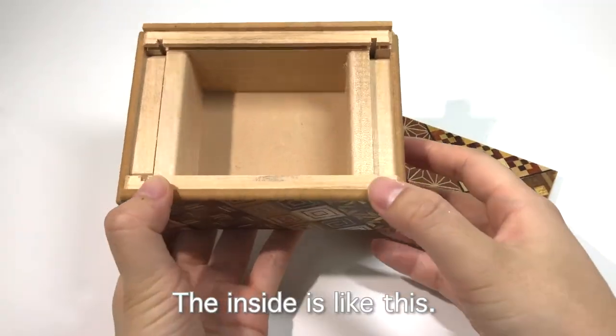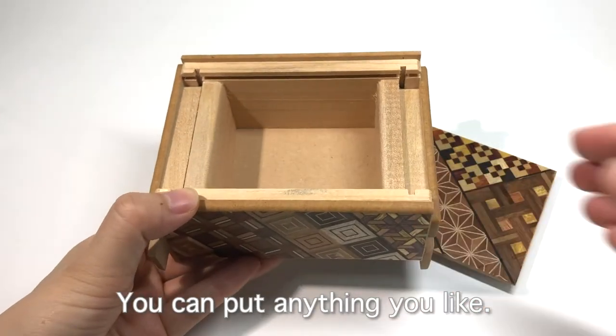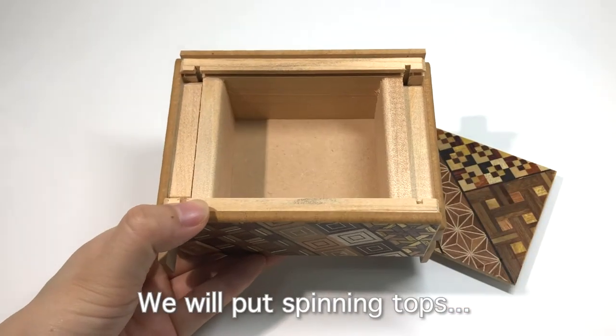The inside is like this. You can put anything you like. We will put spinning tops.